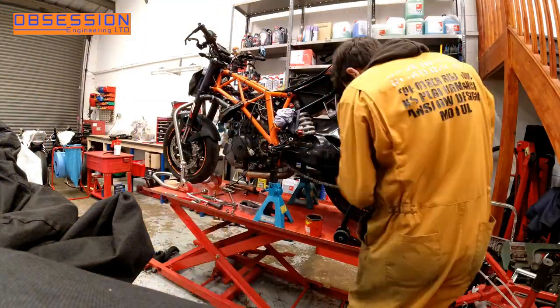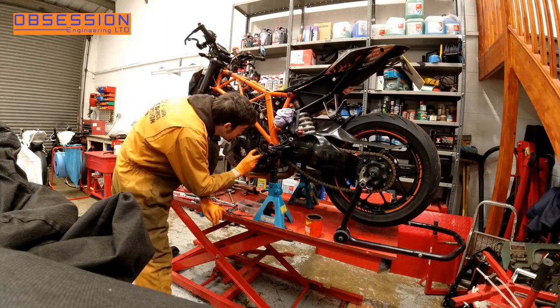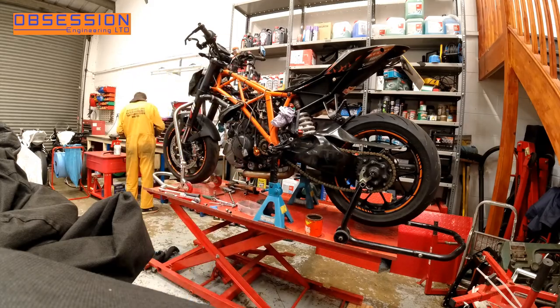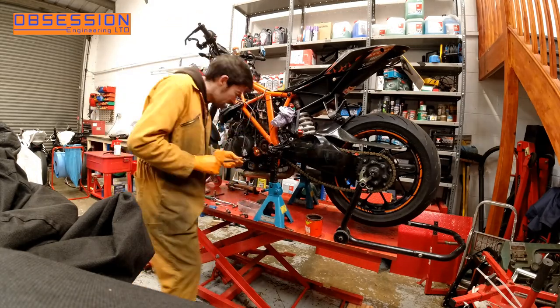Round to the other side of the bike, I start by fitting the chain. It's fairly snug so I get it over the output shaft first and then fit the front sprocket. Then I can fit the clutch slave cylinder and a few little brackets and bits that hold the sprocket cover and bits in place.